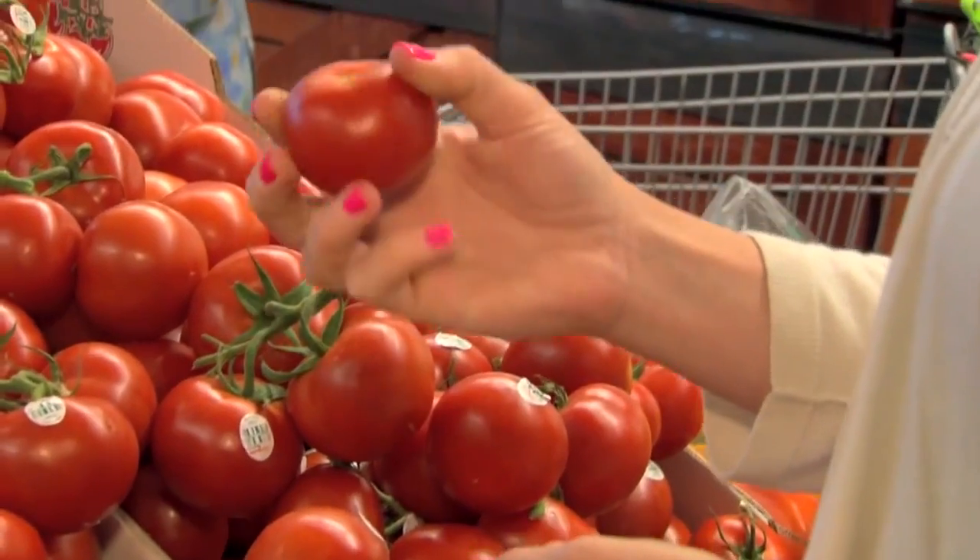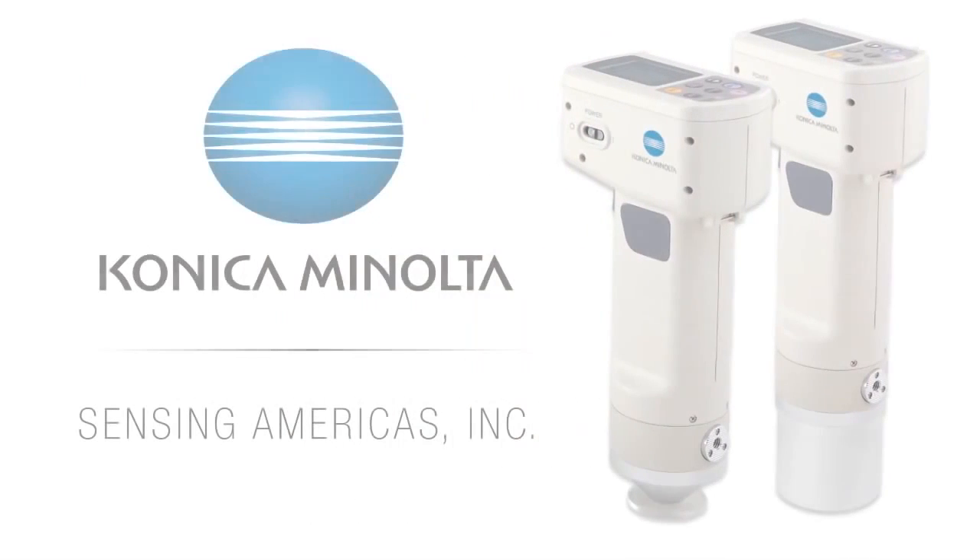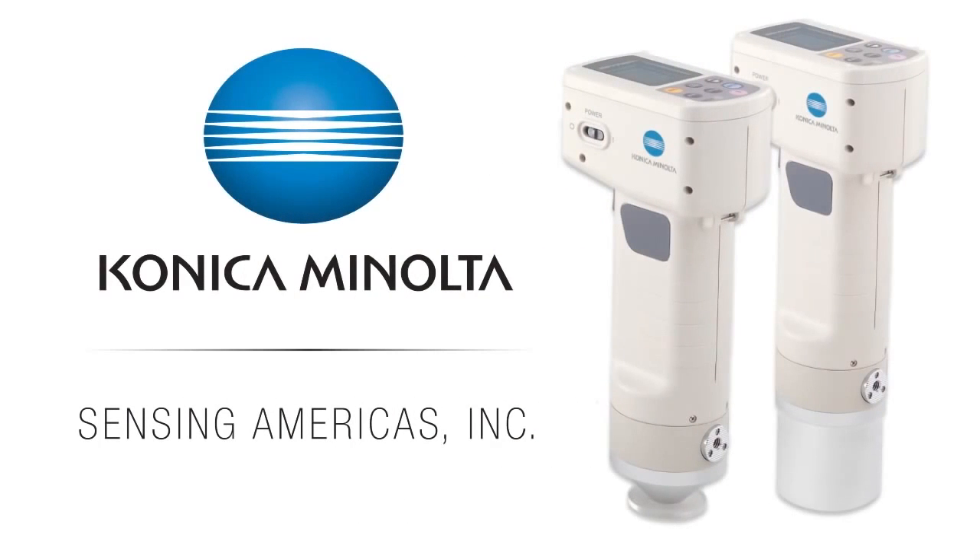At Konica Minolta Sensing, we understand the importance of measuring color. Our line of color measurement instruments, software, and accessories are designed to help you communicate, manage, and control the color of your products.